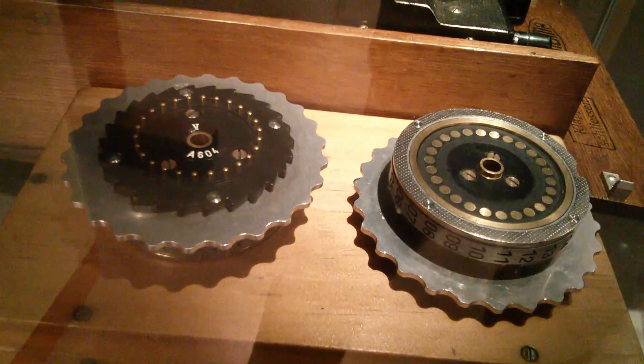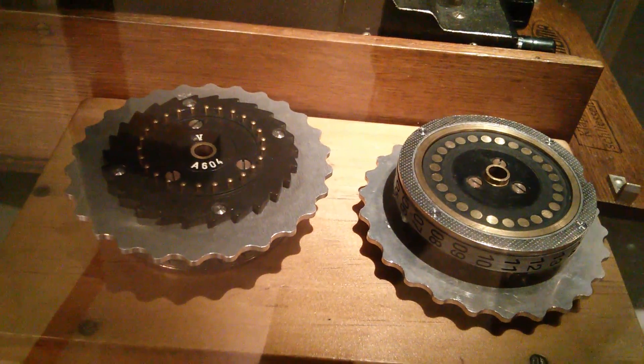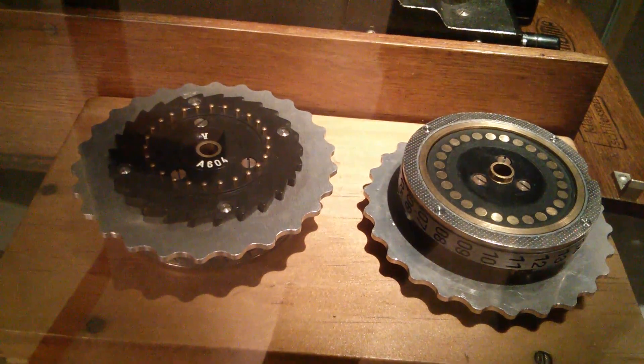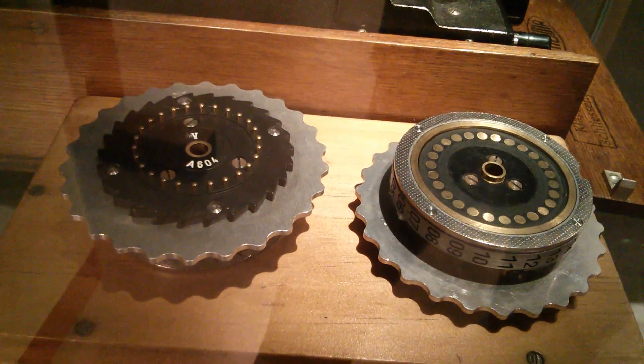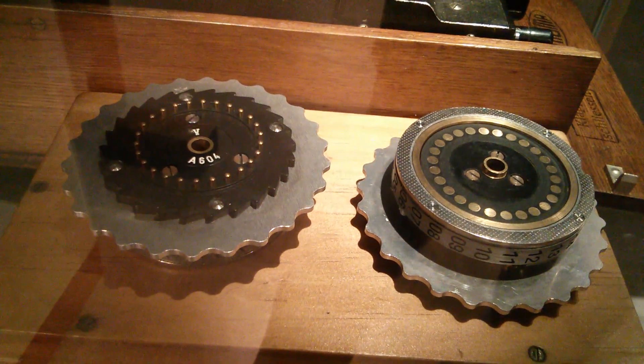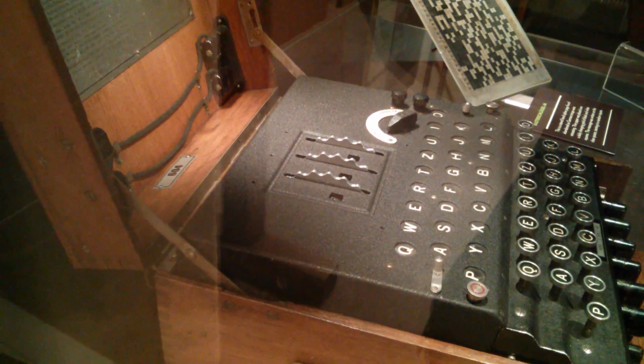There are presumably 26 contacts on one side and 26 contacts on the other, and then the wiring between them — well, it wasn't random but it was complex, different for each rotor. Originally there were three rotors and then they went to five rotors, so the machine operator would take three of five and place them into the rotor area on the top. You can see the inter-wiring inside one of the rotors — all 26 contacts linked in this complex spaghetti from one side to the other, and of course all the rotors were different.